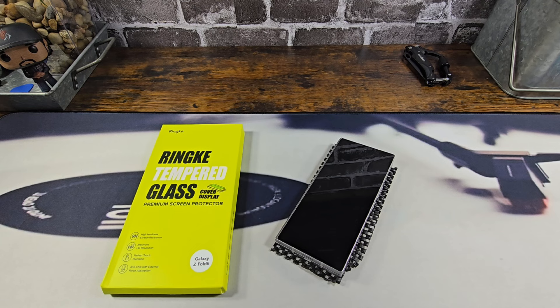Hey everybody, welcome back to my Project 13. Thanks for coming on by and checking out this Rinky product review video. Appreciate your time and your support. Huge shout out to Rinky for sending me their Rinky tempered glass premium screen protector for the cover display.